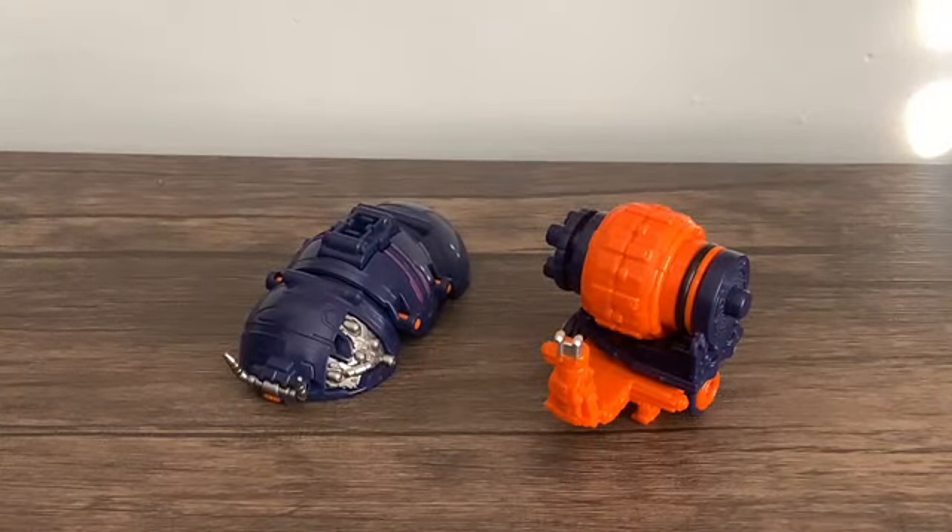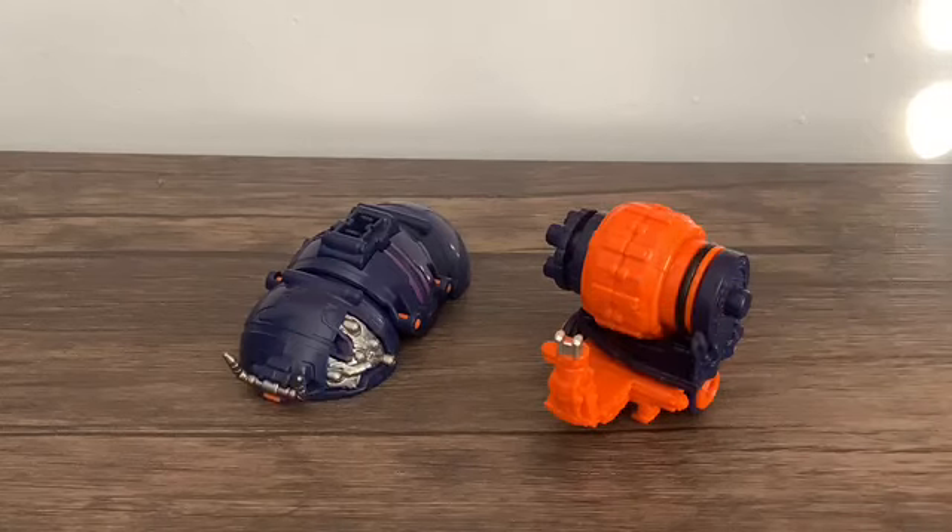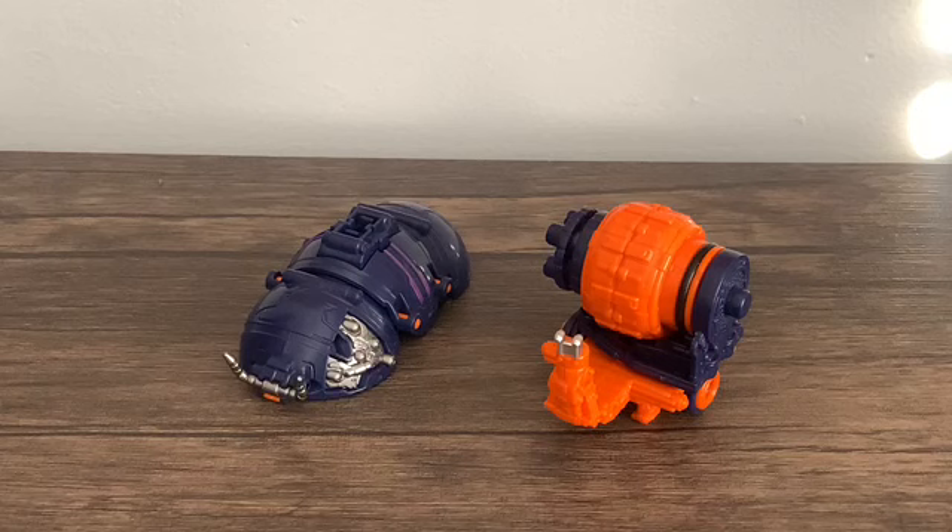Hello YouTube, another King Oja review, and today we take a look at the first two guardian weapons. First we got the DX Rolling Hammer and the DX Snail Gatling. These are the first two guardian weapons, released along with King Oja on the same day.